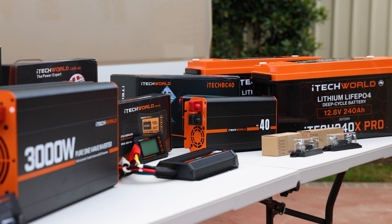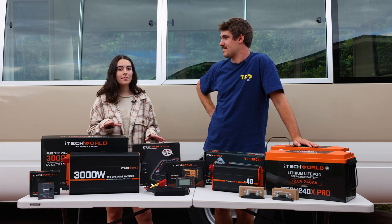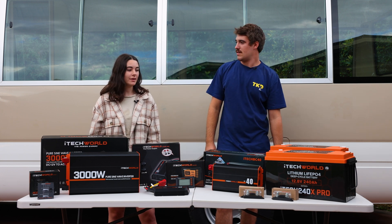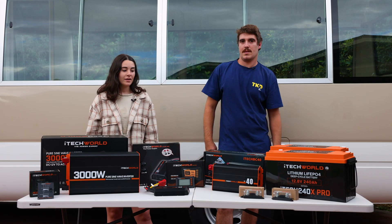Power is something we've struggled with in the past in our four-wheel drive, so it's something we really wanted to make sure we had down pat — that we had all the power we needed for everything we're going to be running.